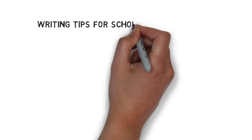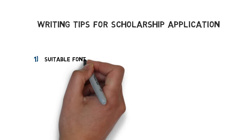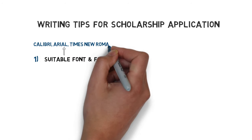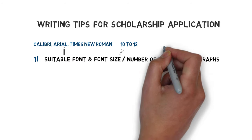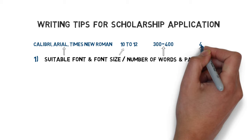Now before I start writing the example letter, let me first give you some important writing tips. First off, in a formal cover letter we use a standard font type and font size. Calibri, Arial or Times New Roman with a 10 to 12 point font size will do. Don't use novelty style fonts like Comic Sans, script style or handwriting fonts. Also, keep a word count of around 300 to 400 words and divide the cover letter into four paragraphs.